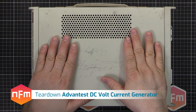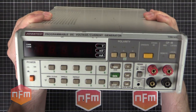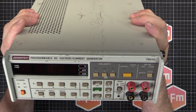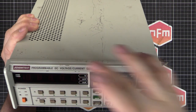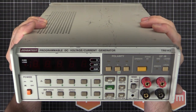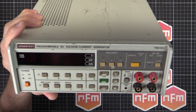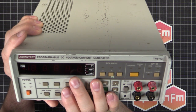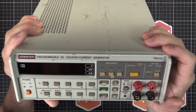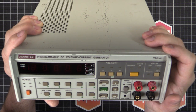We've got a new bit of kit on the bench - well, new to me - an Advantest TR6142. To double check, there's a 6144 which is a higher spec model than this one. This is a programmable DC voltage current generator, used for providing a very precise voltage or a very precise current for testing and calibration. This one, the 6142, is good for about 12 volts and about 120 milliamps, whereas the 6144 is good for about 32 volts at 160 milliamps.